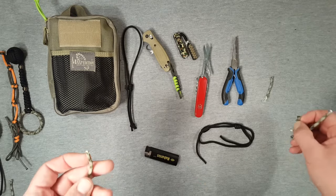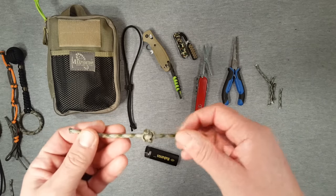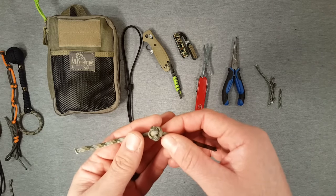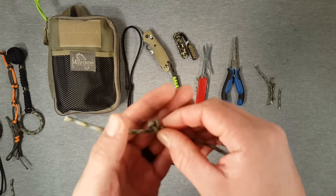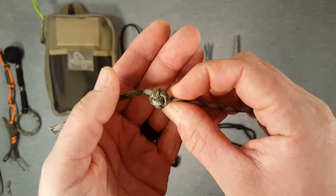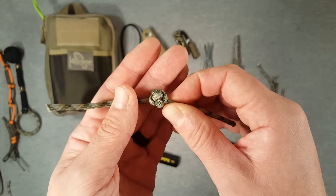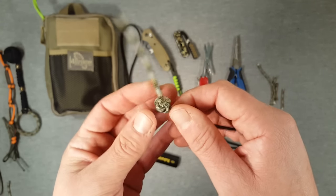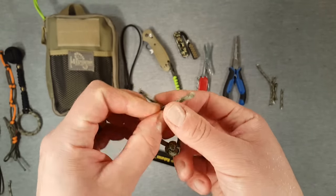We've gone over uses, and we're going to go through a few different things in the series — looking at making knots and decorative fobs, covering the aesthetic, functional, practical, and survival aspects of it. One important thing when working with a lot of cord is of course storage.